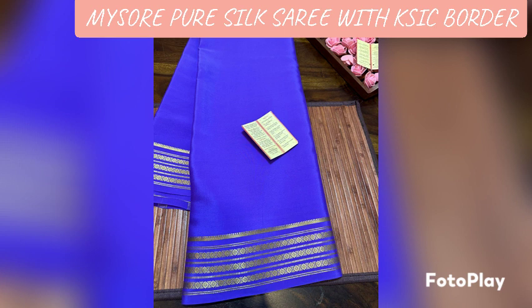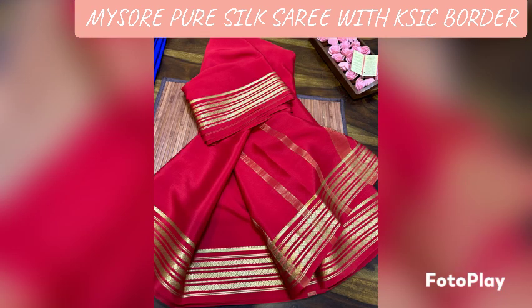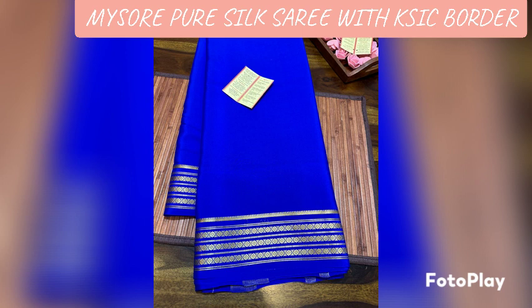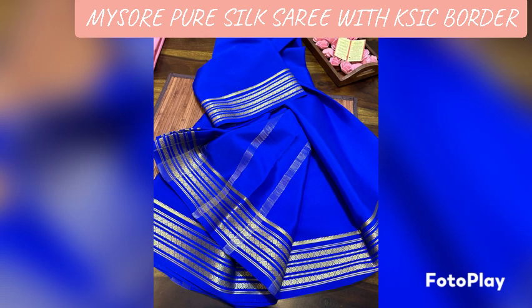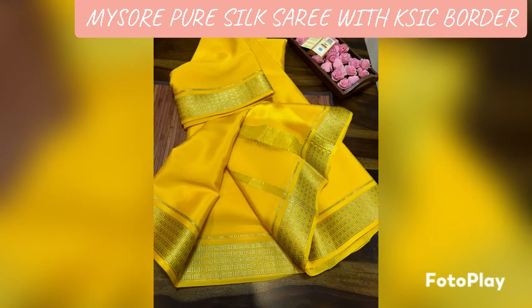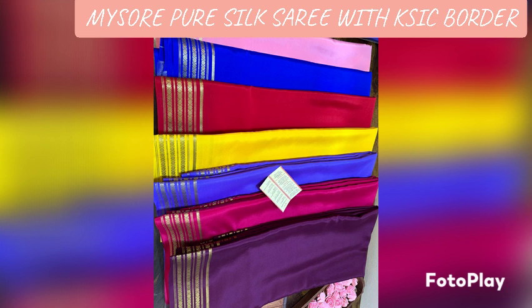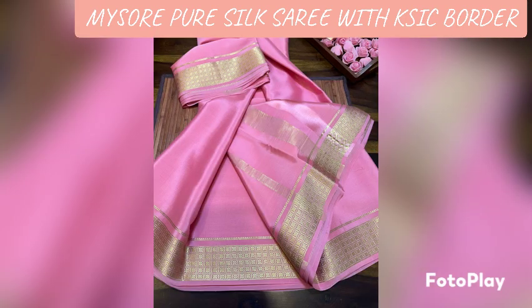If you have an order, you can call or WhatsApp me at 721-45452. If you support our hand loom weavers, please like and share our channel. Thank you, friends.